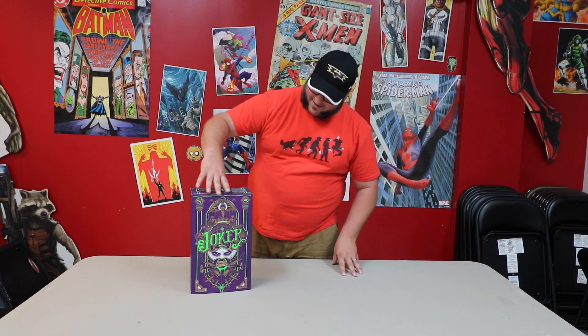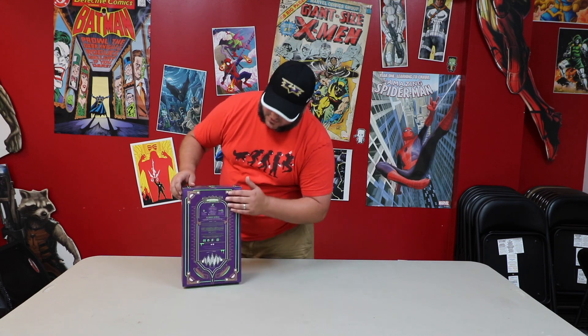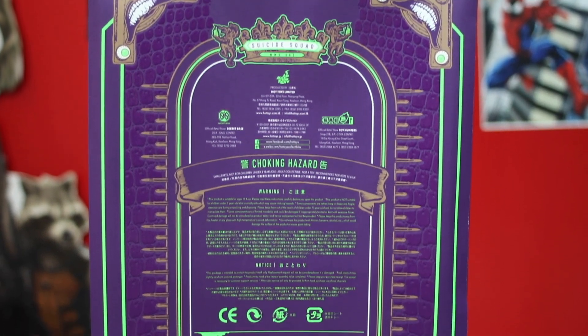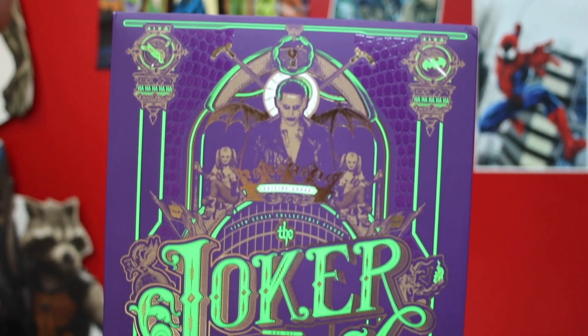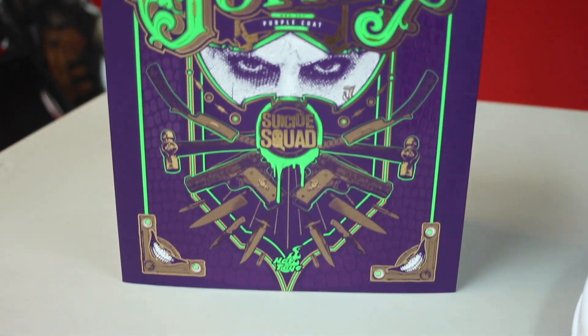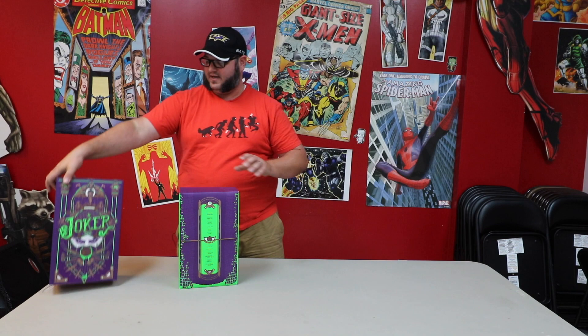Right off the bat, this box is amazing. Love the colors — this purple and this neon green. There's so much going on here, just great detail. There's texture, just wonderful colors. This is really neat where it's got the Joker up in the front, the Suicide Squad emblem, and Batman upside down is the smile. It's just a really neat box. If you're box displayers, you might want to look into putting this behind the actual figure itself.